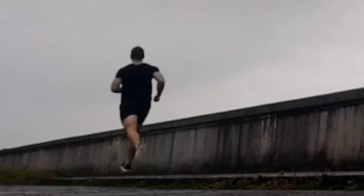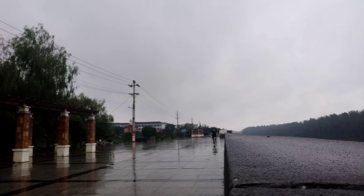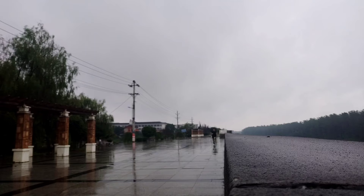All in all, running is great exercise — very enjoyable and convenient, something you can do just about everywhere. But it's important to have good technique to make sure you're not getting injured, which is very common for most runners. Make sure to like the video, subscribe, turn on notifications, and I'll see you in the next one.